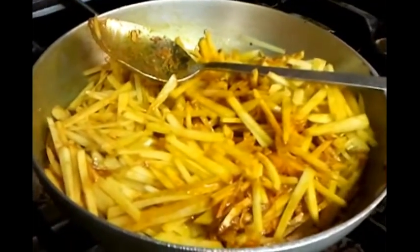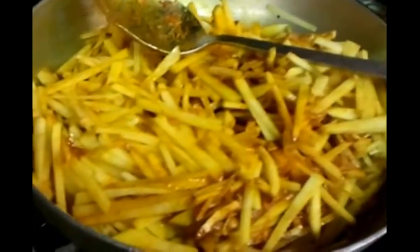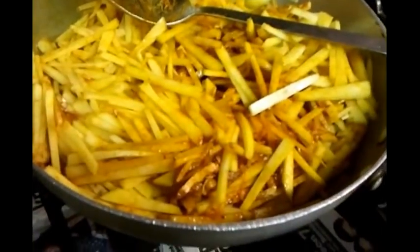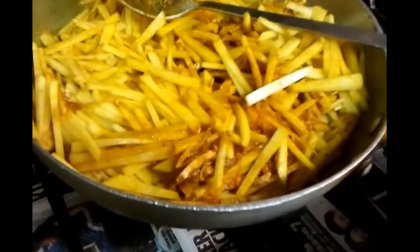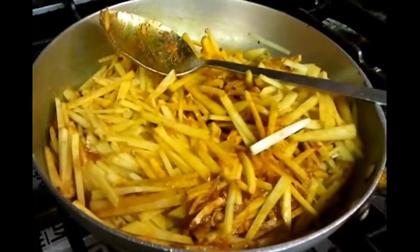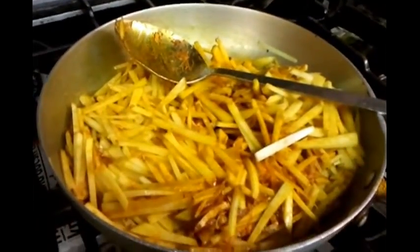Lovely, the ingredients are nicely mixed. We're going to leave this for about five to ten minutes, then we'll come back. We'll put a lid on top to cover it up and leave it for five to ten minutes.